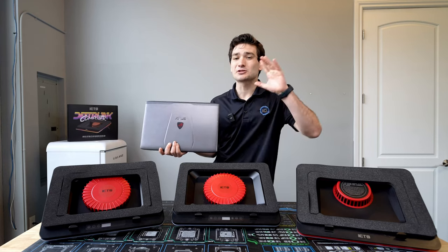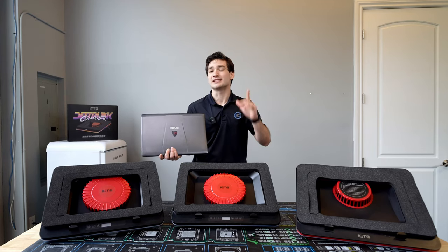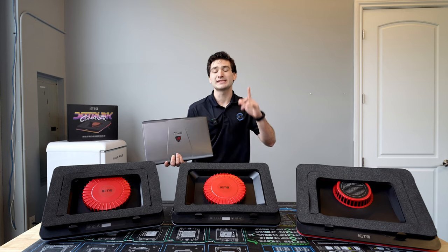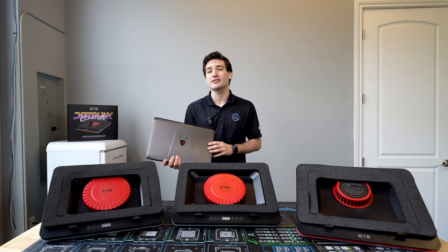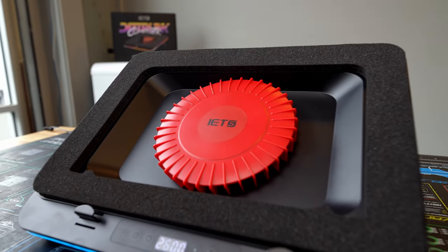Laptops, particularly gaming laptops, run quite hot a lot of the time, and this can lead to reduced performance and unnecessary wear on the components inside. So over the past year and a half, I've been on the quest to find the best laptop cooler on the market.